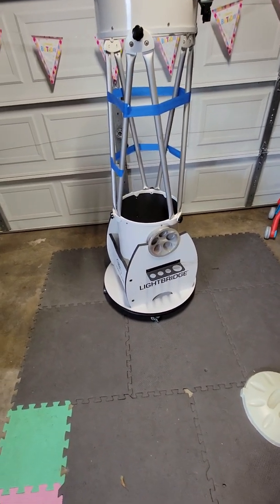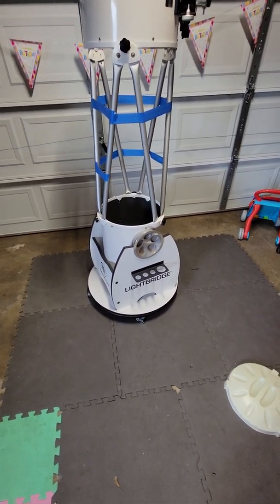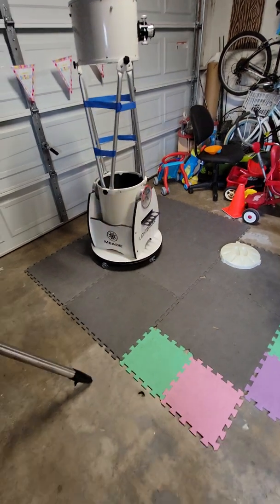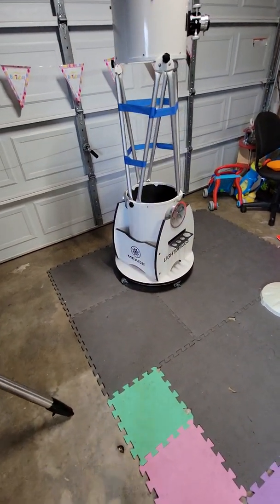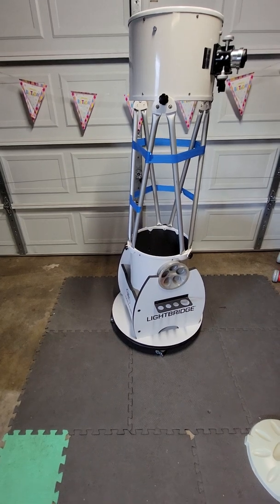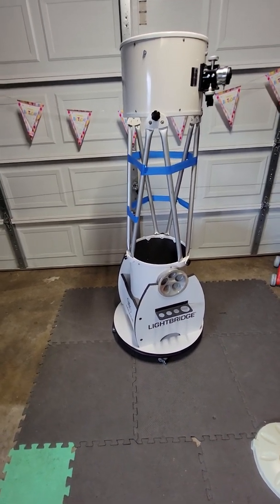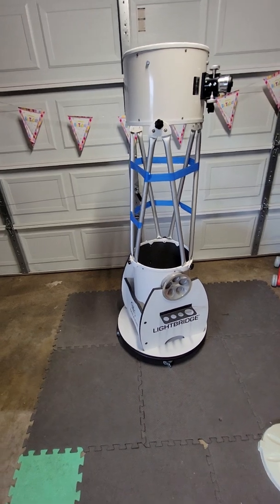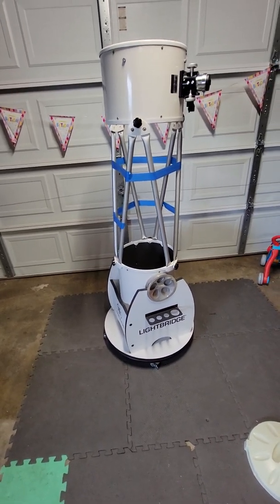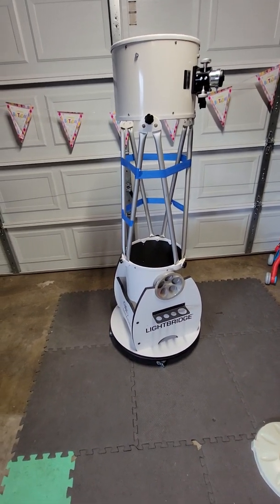I've been told on many forums: don't put four wheels, put three wheels - that's the best, the triangle, yada yada. I don't discredit that. But it's worked for me - I put those wheels on about a month and a half ago and I pull it out maybe two or three times a week. I have not had to collimate since then because it has not moved enough to require it. It's good enough for me.